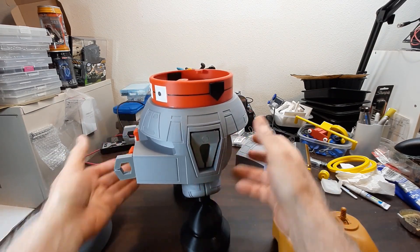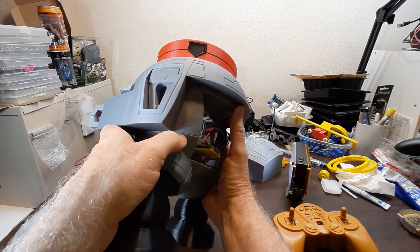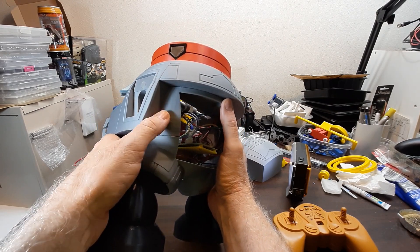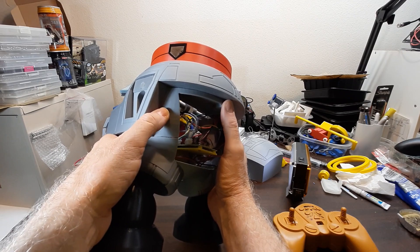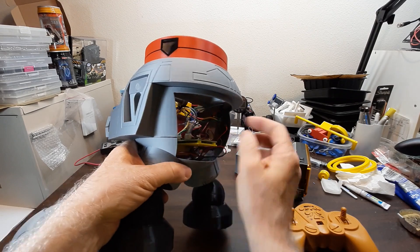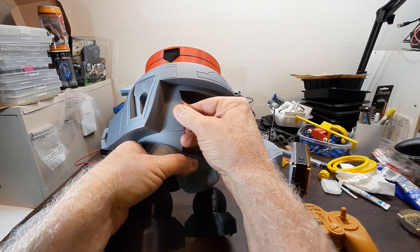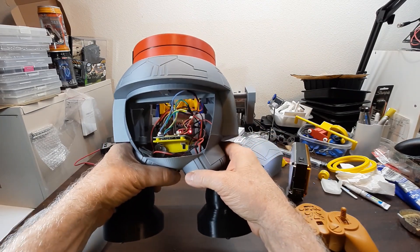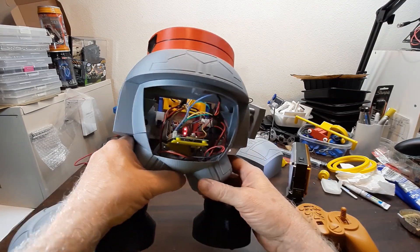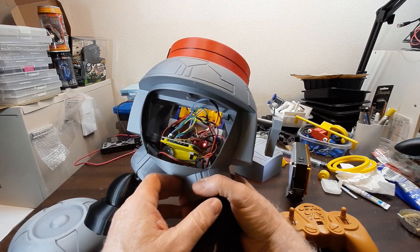I think my print kind of messed up — it pulled a little off the bed right here. Not as good as the first print. This is the second iteration of this middle part; it's kind of a big part. The first iteration fit much better. I think it just pulled a little off the bed. There's a little board carrier in there, and lots of wires — the wiring gets overwhelming pretty fast.